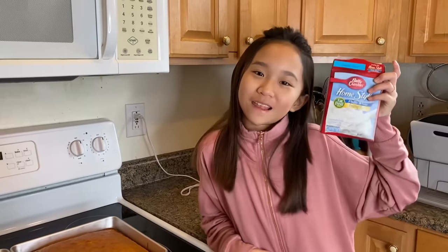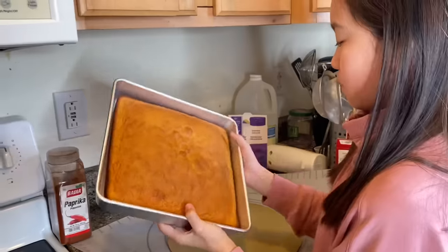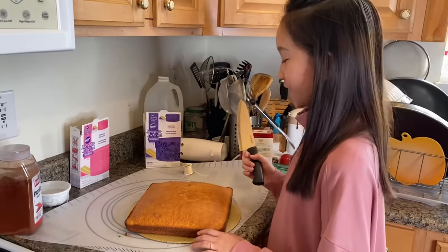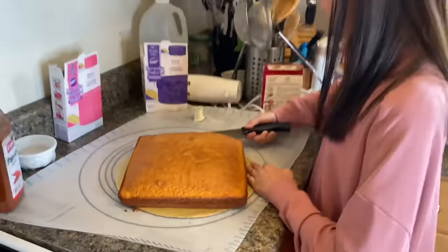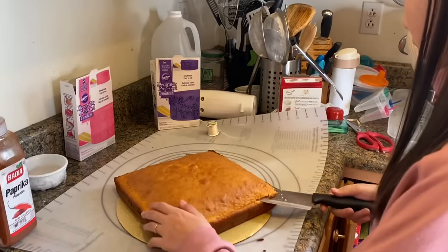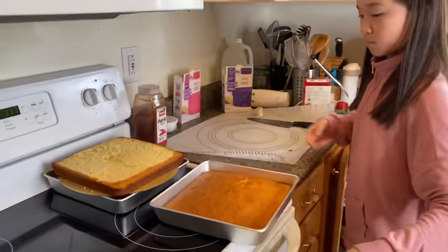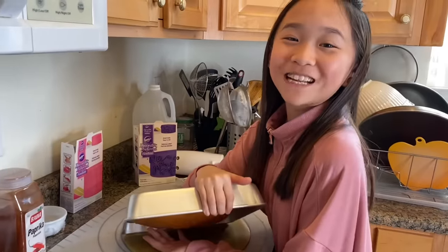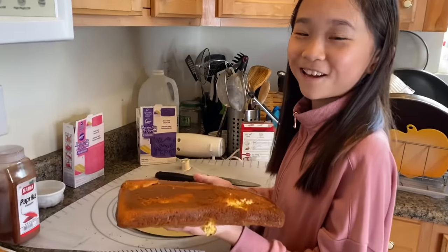Now we have to just wait for the cake to cool and then we can apply the frosting. Now that the cakes are completely cool, I'm going to try to take them out. Now I need to cut the top of the cake off. It doesn't want to come out — finally got it out.